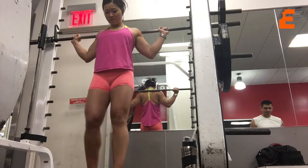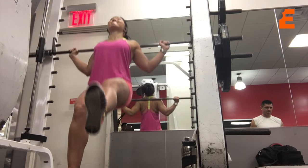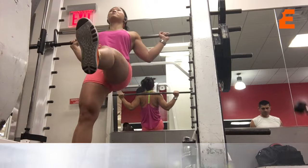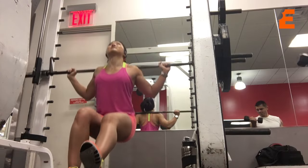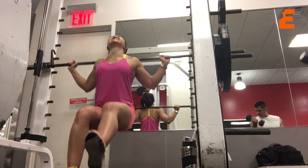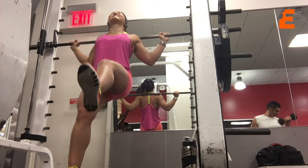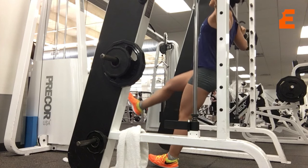Another great exercise for that glute-ham tie-in area is single leg squats using the Smith machine. In this exercise you do it by leaning your upper back against the bar, keeping your body at a bit of a slant as you do a single leg squat and go below parallel.